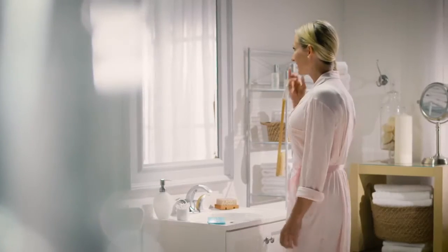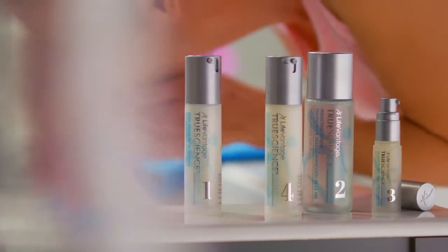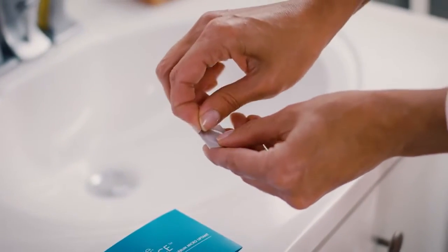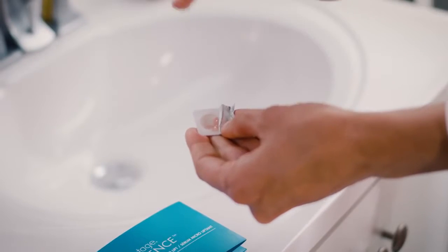To start, prep your skin using the TrueScience Skin Care Regimen. Once your face is dry, open one pod of the Microlift Serum. Using your ring finger, tap the product a few times to liquify.